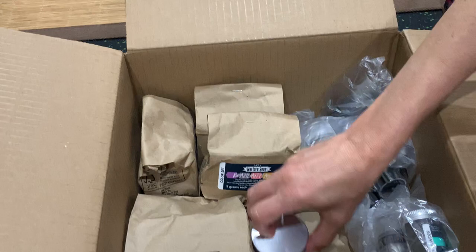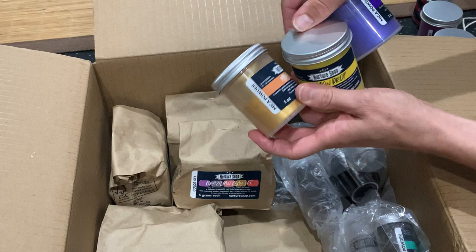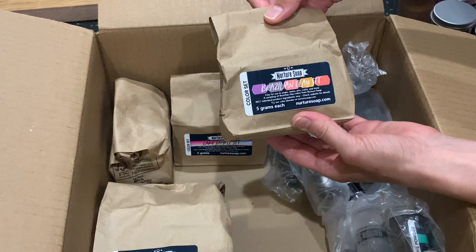We got a couple micas there and these are three more micas here. Again, one ounce jars of all of these — I believe they're done by weight, so one ounce by weight. You're going to get different amounts in each of them, but these are the micas that I got: six one-ounce jars. And then I'm most excited about these sample sets.